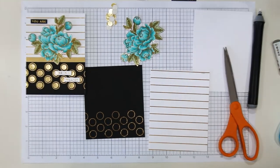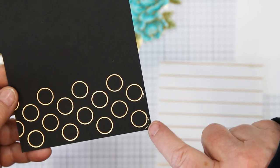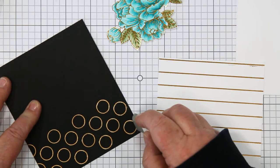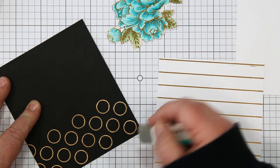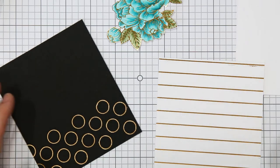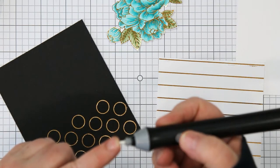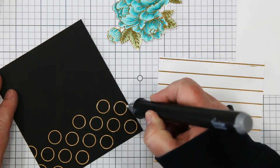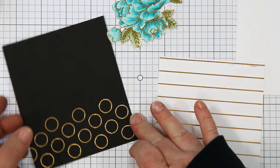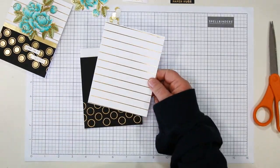Sometimes no matter what you do you get a little bit of a shadow on some of your foiling. I'm going to show you — you can take a sand eraser and just erase that off, or there is another tool called the Couture Creations creative detailed tool, which is basically an electric eraser. I have a link to it on my blog — you put two triple-A batteries in it and where your thumb is is the start and stop button. It whirls around and erases those little things right off your paper. So there is a way to correct your little boo-boos.